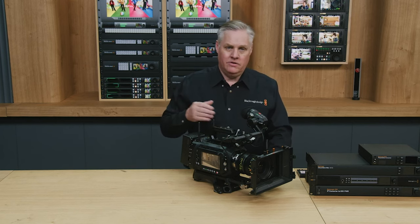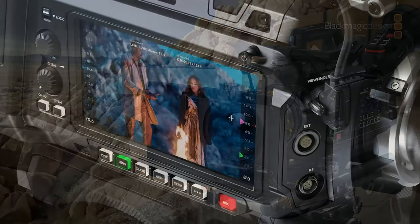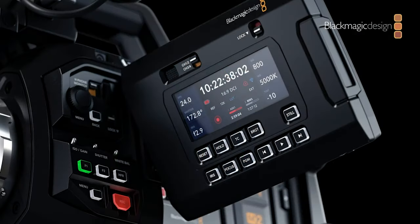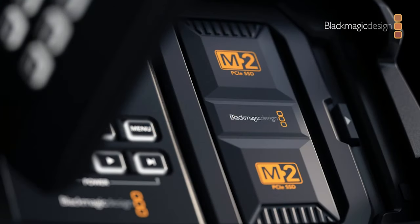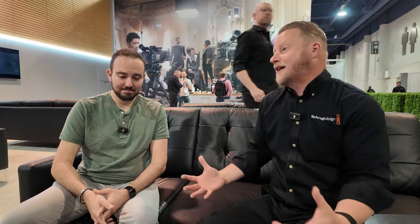Then there's our big camera, the Ursa Cine 12K — this is really our top-of-the-line cinema camera. When we think about most Blackmagic products, we think, how do I build the best camera for $1,000? We try to push as much as we can in while being very price-sensitive to empower as many people as possible. We went the other direction here and said, how do we put in everything we've ever wanted — Wi-Fi, removable cartridges, re-adding the assist station — and that reflects in the price of $15,000.